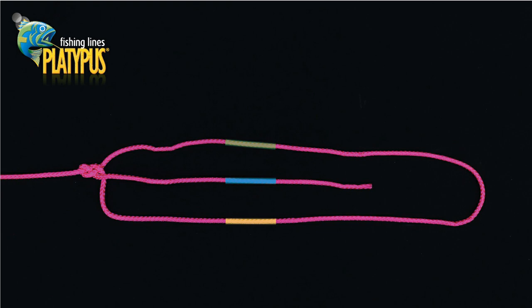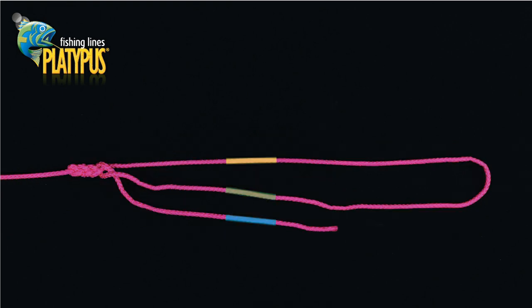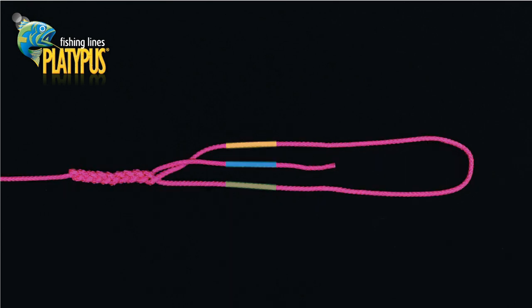Continue plaiting the three strands in this pattern, ensuring that the strands are plaiting neatly and tightly together. It is recommended to have more plaits in lighter breaking strain lines. You may have an inch to an inch and a half in length in lighter breaking strains, with two to three inches or more in heavier breaking strain lines.